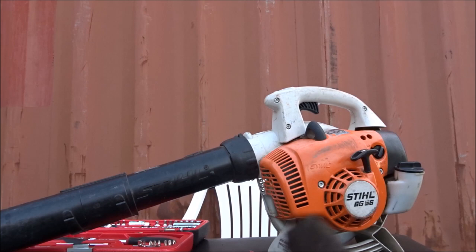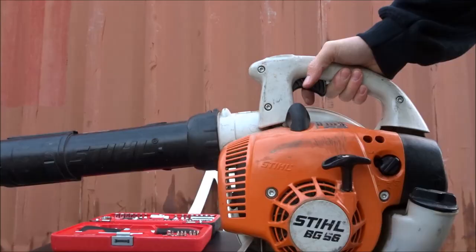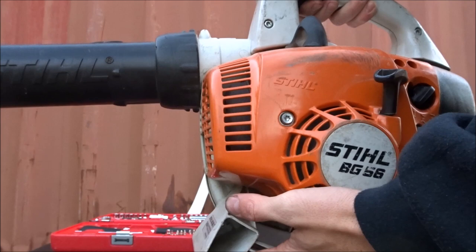So we'll throw it back in and see how it goes. Let's start her up. If we try starting it now we'll see if it's fixed the problem. Put the choke on, give it a couple of pumps — problem fixed.